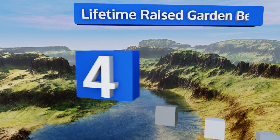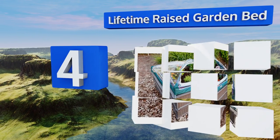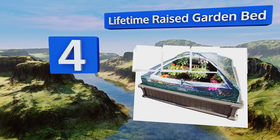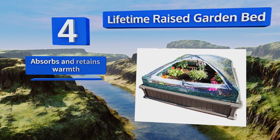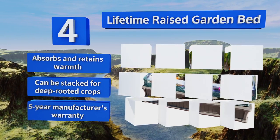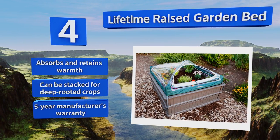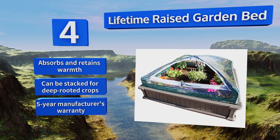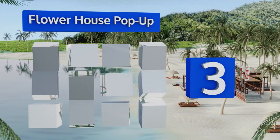At number four, the Lifetime Raised Garden Bed is a kit constructed from high-density polyethylene, making it fully resistant to rotting, chipping, cracking, and peeling. It also provides for a tool-free assembly so your growing operation can be up and running in less than an hour. It absorbs and retains warmth, and the beds can be stacked for deep-rooted crops. They're backed by a five-year manufacturer's warranty.